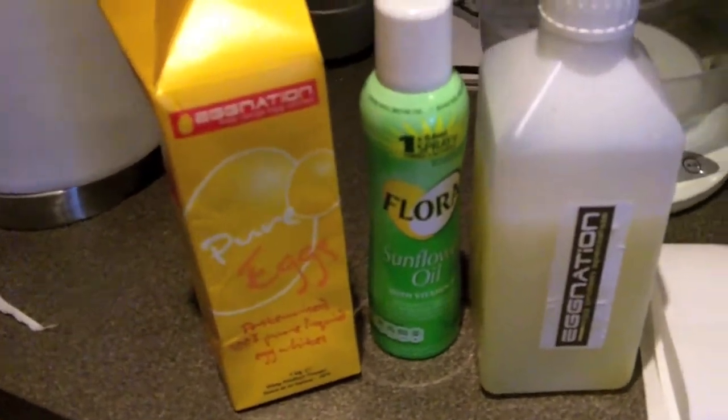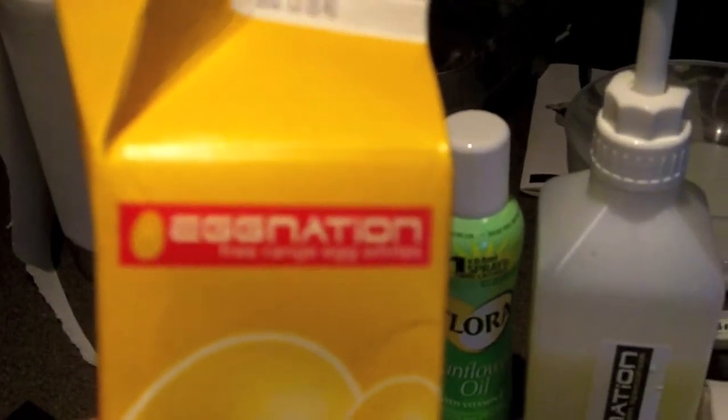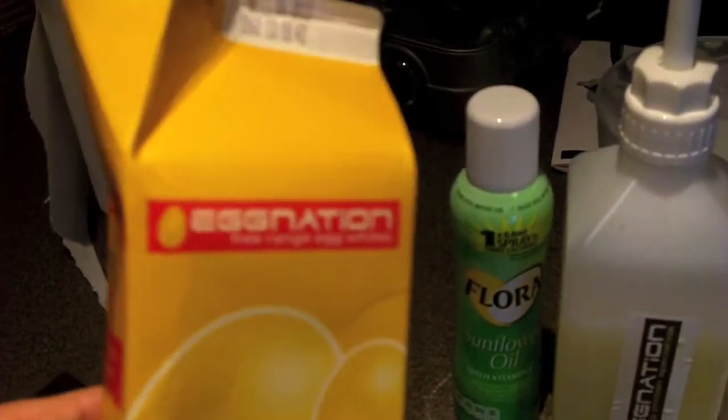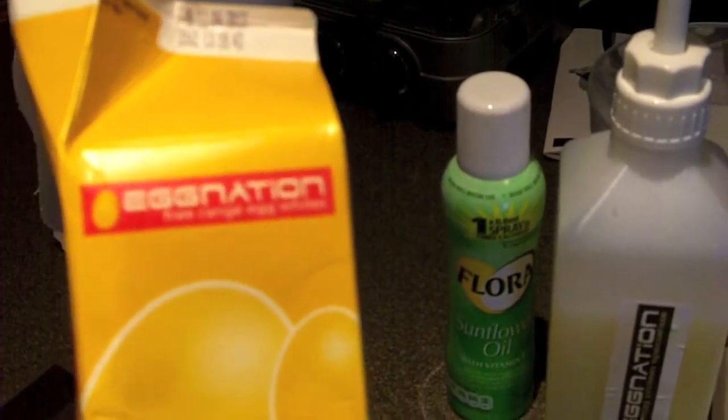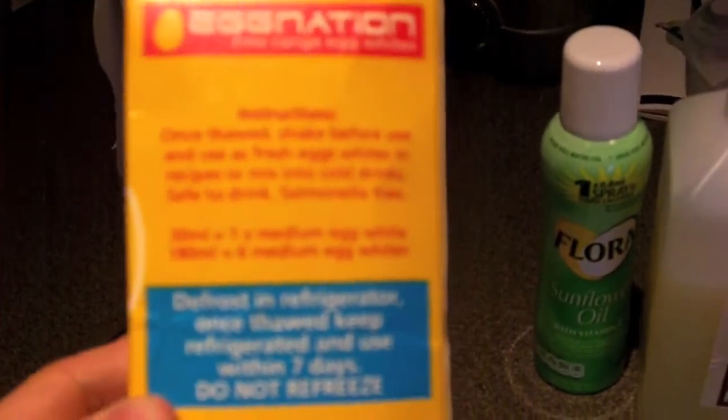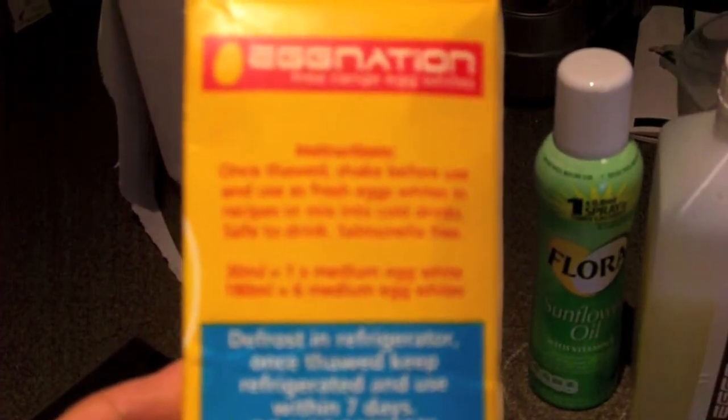This brand should be familiar — it's Egg Nation, so you can buy them online. You've probably seen Coleman videos featuring this type of egg whites. It's a good brand, but here in the UK I'm also having egg whites from another brand called True Chicks and from myprotein.co.uk. It comes frozen and you put it in the fridge; once liquid, use within seven days, or keep in the freezer for about two to three months.